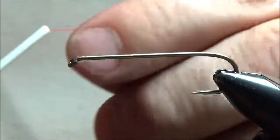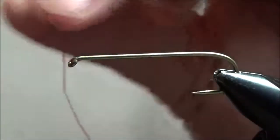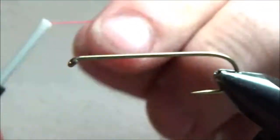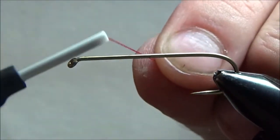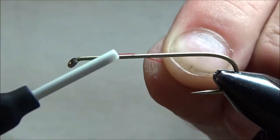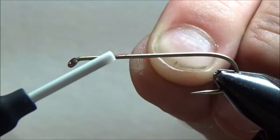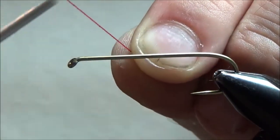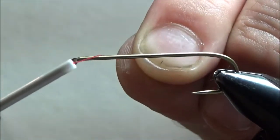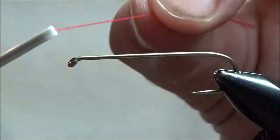First things first, I am right-handed so I'm going to hold the tag end — this is called the tag end of my thread, the part that's coming out of my bobbin. I'm going to hold that with my left hand on my side of the hook. Then I'm going to put the bobbin over the hook. You can start it at the back of your fly, you can start it in the middle of your fly, you can start it up by the eye — it doesn't really matter, although that depends on the fly that you're tying.